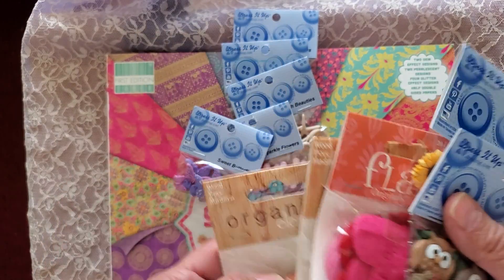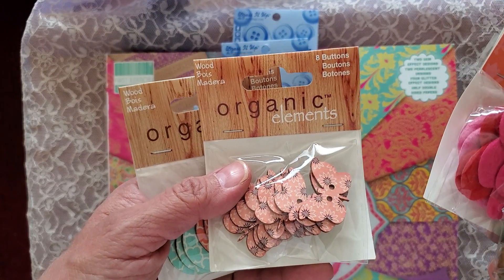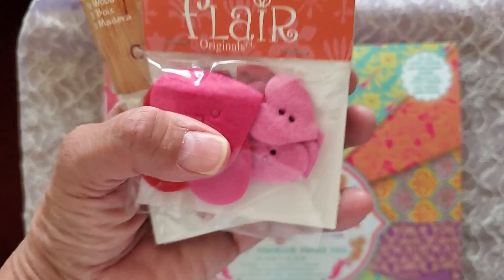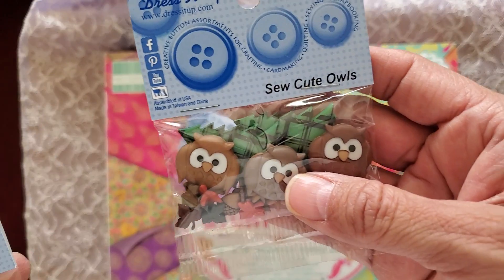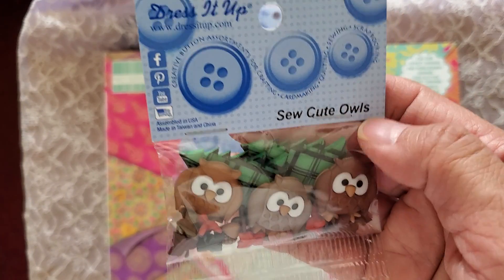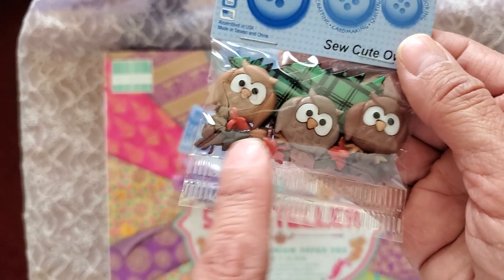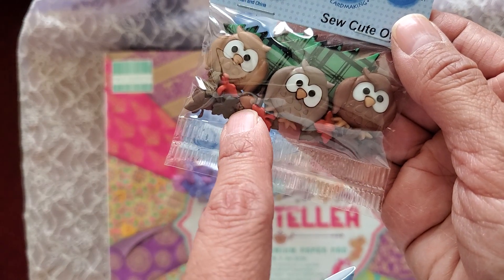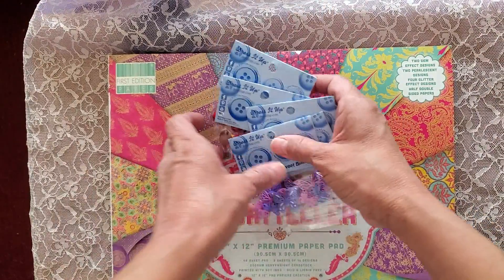Wooden buttons — these were buy three, get two free. Butterfly wooden buttons, felt heart buttons, some sunflower buttons, so cute owls, Christmas trees, and some tiny leaves and acorn buttons.